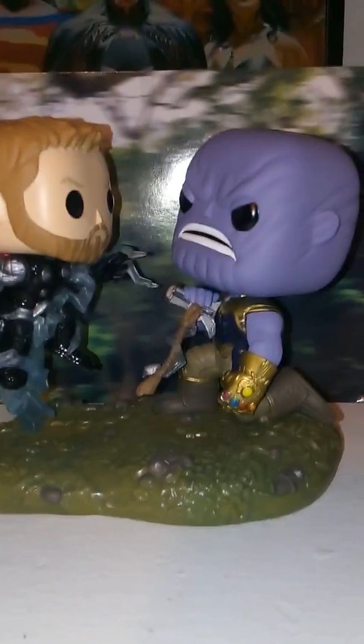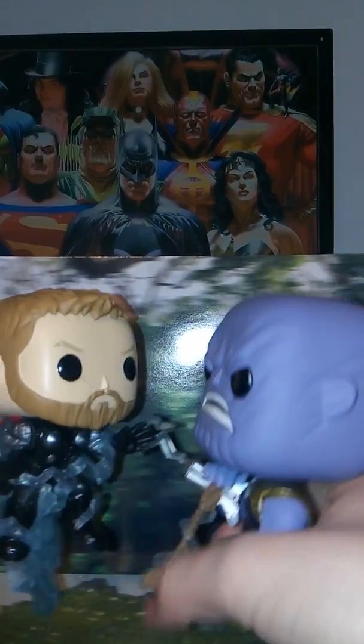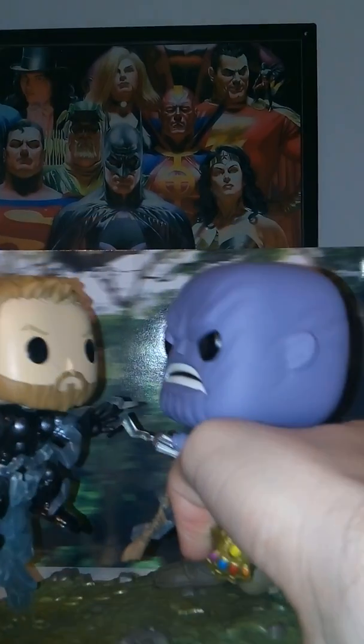Here we have Thor vs. Thanos. I think this background back here is the same one as the Captain America vs. Thanos set — I'm not 100% sure, it might be different, but I think they use the same background. They are in Wakanda, so it kind of makes sense, and those areas were pretty close together in that film — it might even be the same area.